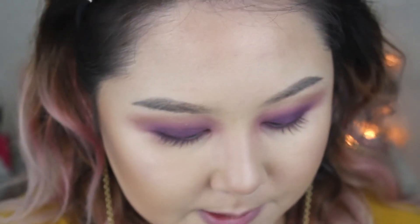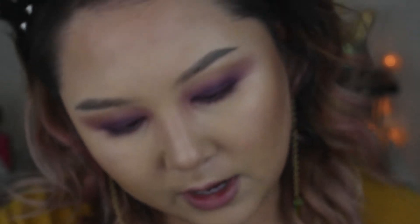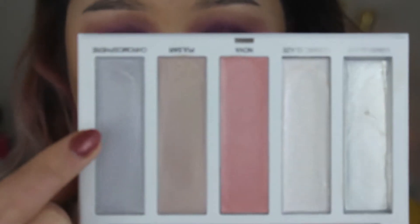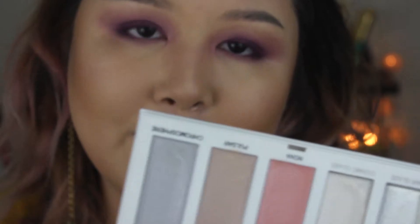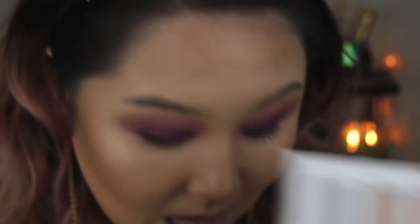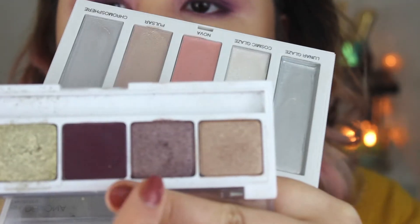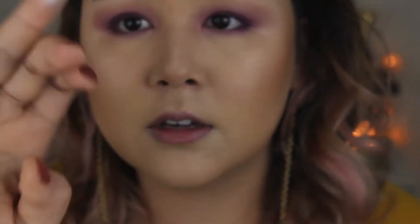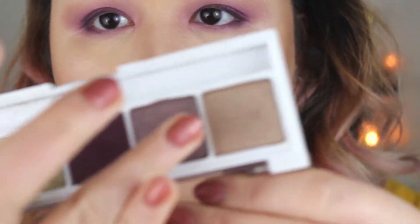Now for the gloss. This is the Sephora Pro Dimensional Highlighting Palette in Kool — I have a whole review on this if you're interested. I'm gonna be taking Chromosphere, the silvery-looking one. I'm gonna be taking this and mixing it with the purple shade that's shimmery, and we're gonna top off the lid. I'm putting that on the back of my hand to mix the two together, and it creates a slippery, sheer glass.